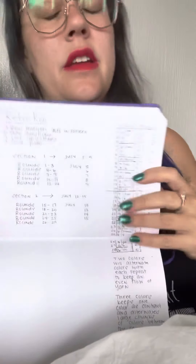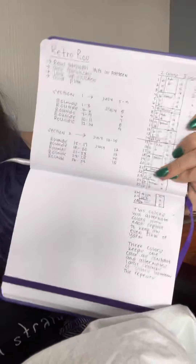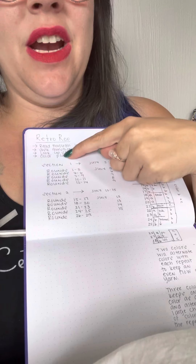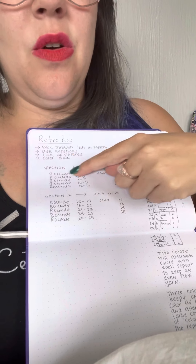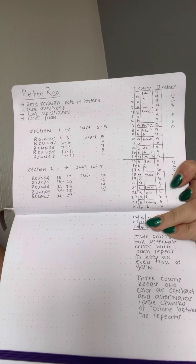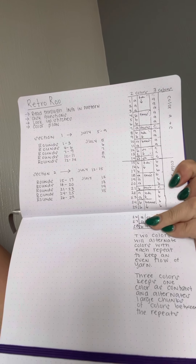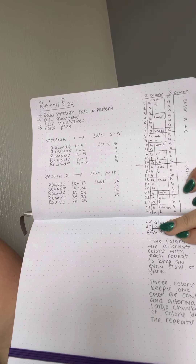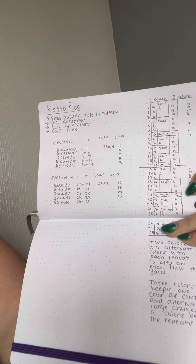Here I have some things to do before we get started next week: read through the pattern, ask any questions that you may have, look up any stitches that you don't know — YouTube is a fabulous resource — and work on your color plan.